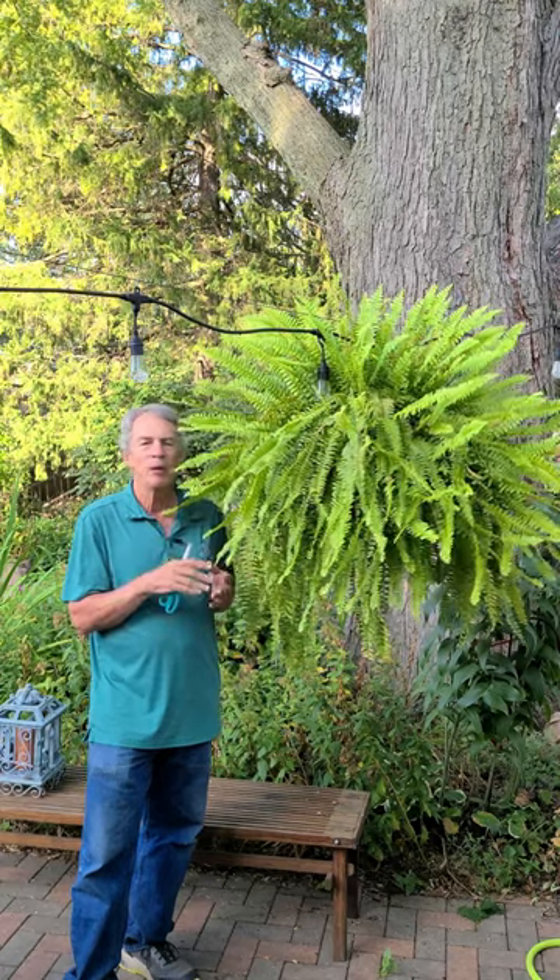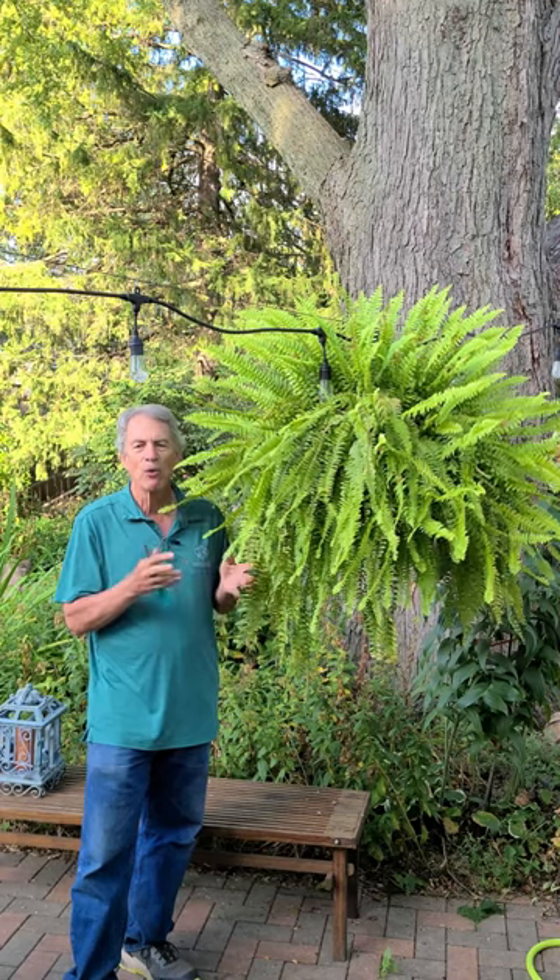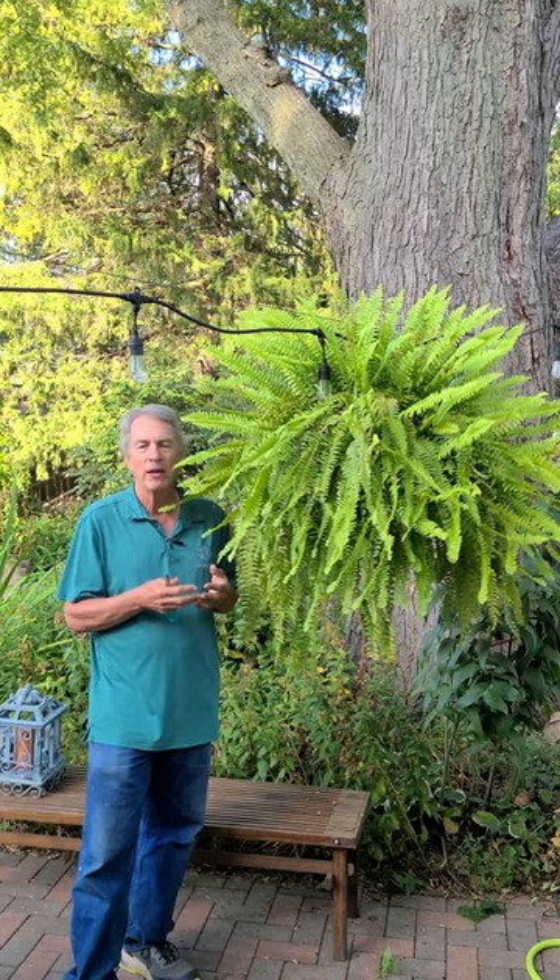A few weeks before you plan to move them out in the spring, you can repot the plant and cut the root ball in half or in quarters to get more ferns. This is Jeff with The Green Review.